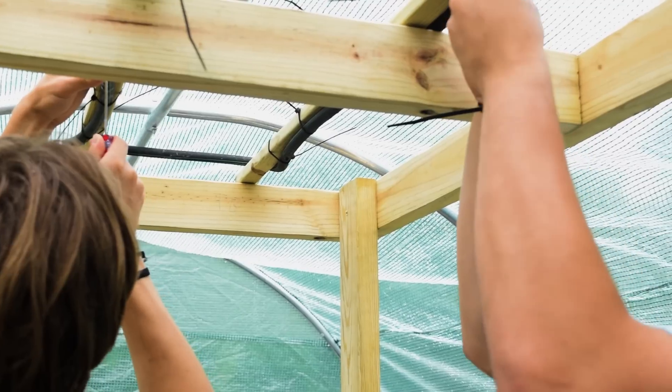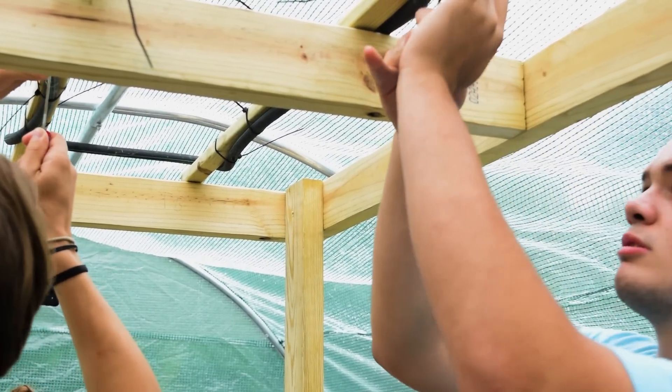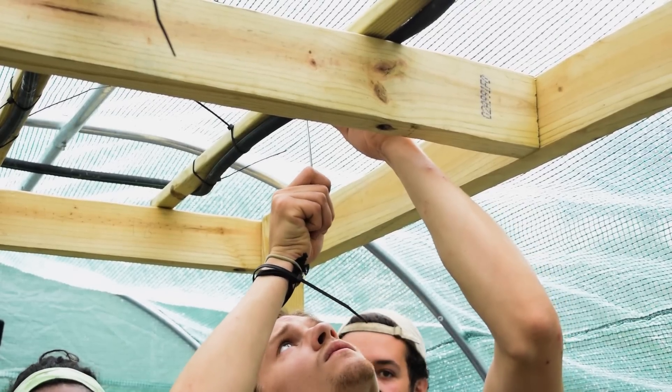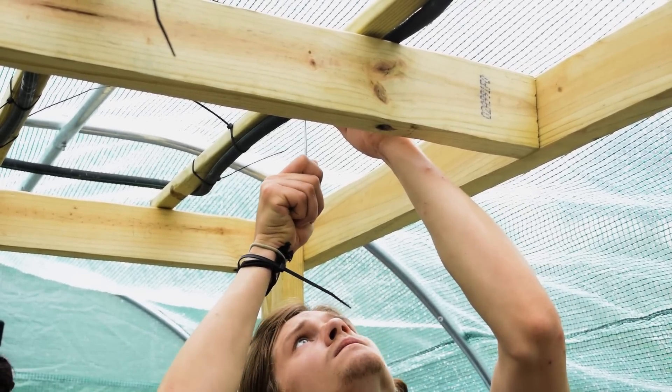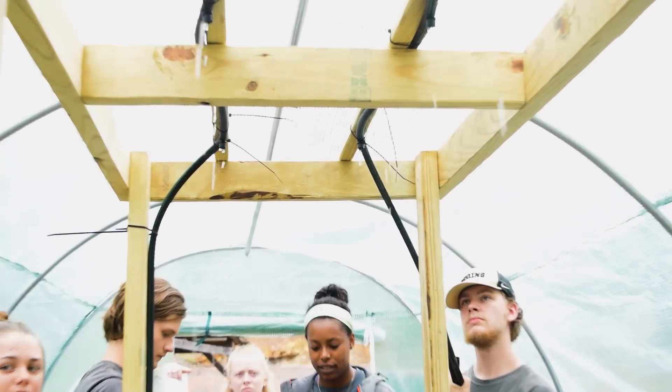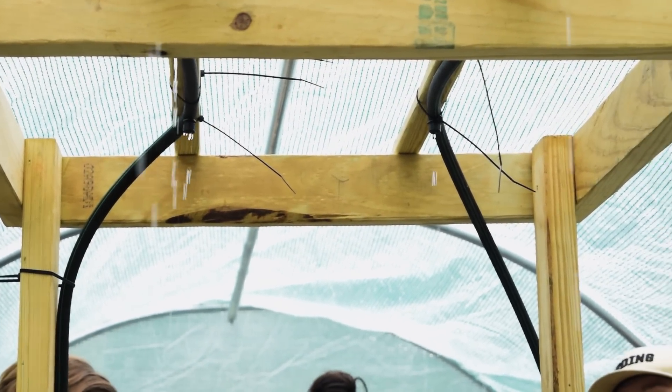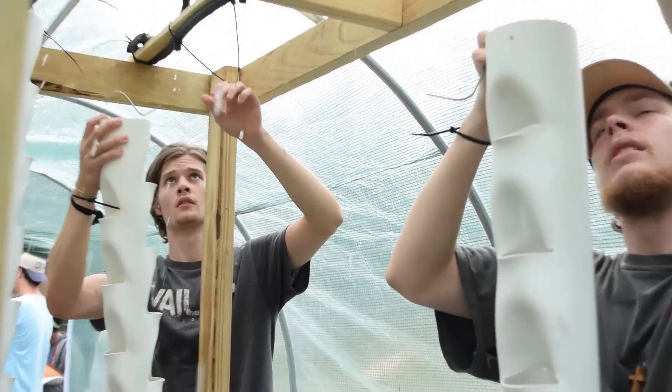Next, we measured and punched eight holes in the drip line, one for each tower. Then we attached emitters that would drip the water onto our vertical towers from the top. These emitters are adjustable to change the flow rate of the water, and once the water was dripping at a steady, consistent rate from the tubing, we hung the towers through the frame using the hooks that we made.